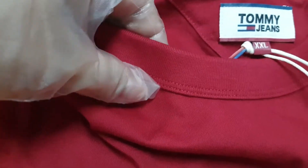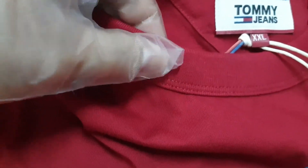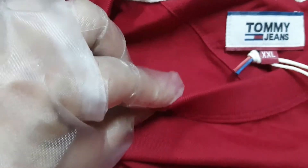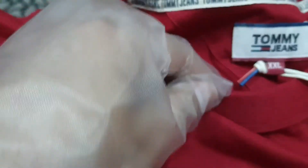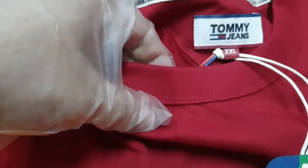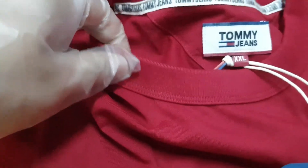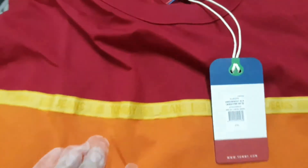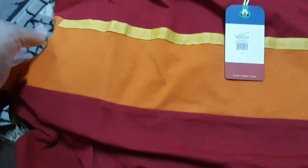It has a very well-finished ribbed crew neck — it feels very premium, very solid, yet very soft and comforting. It's going to be a very comfortable wear. It is still pretty thick, but they've done an excellent job overall with the material, the finish, and the look. It's super good.